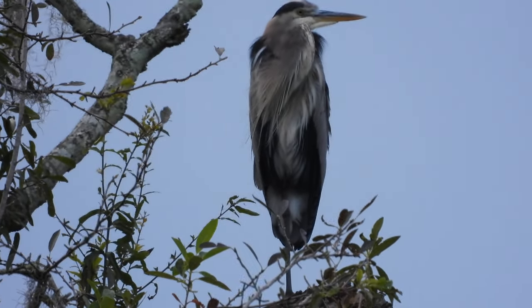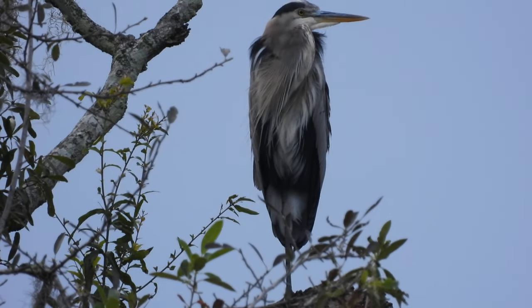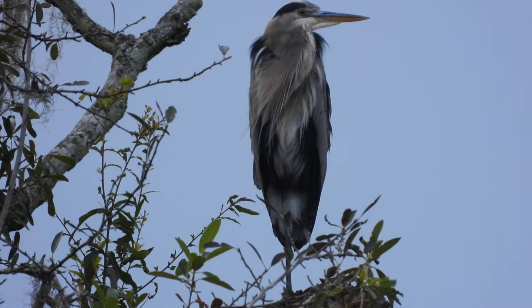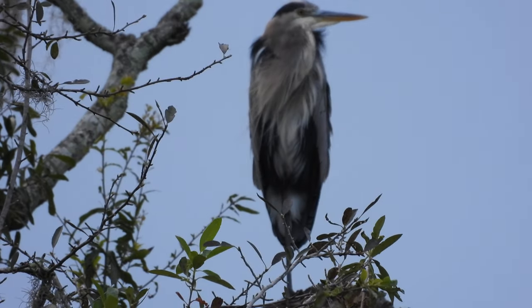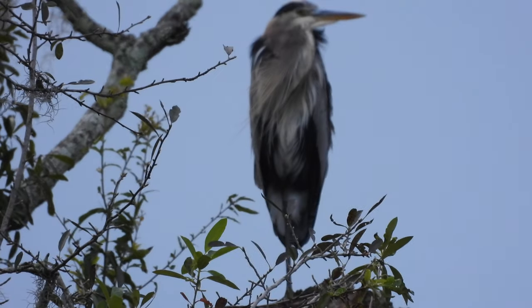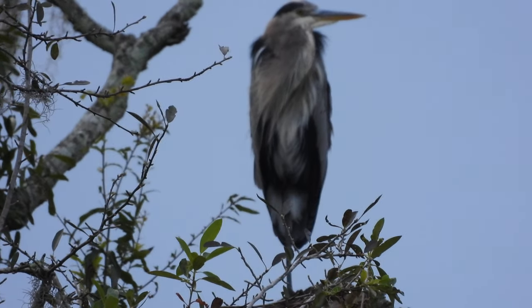I'm going to grab this really quick and carry it over again. I need to prevent myself from getting that little gale. Problem is, the fish is so slippery. I need to kind of... instead of rolling it like a bowling ball, maybe I should try something else.